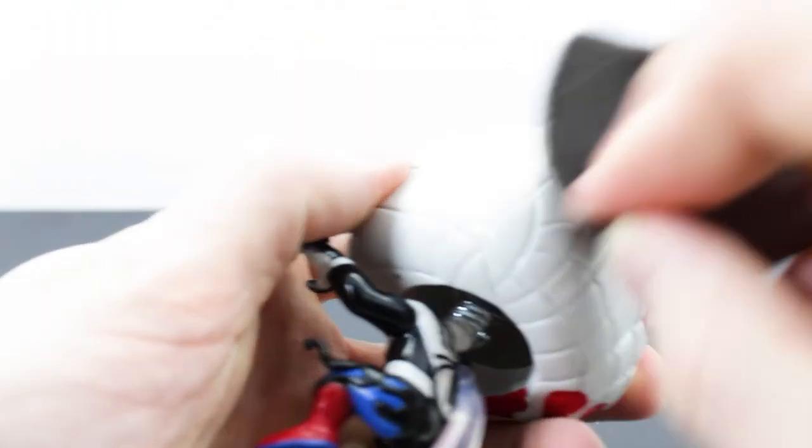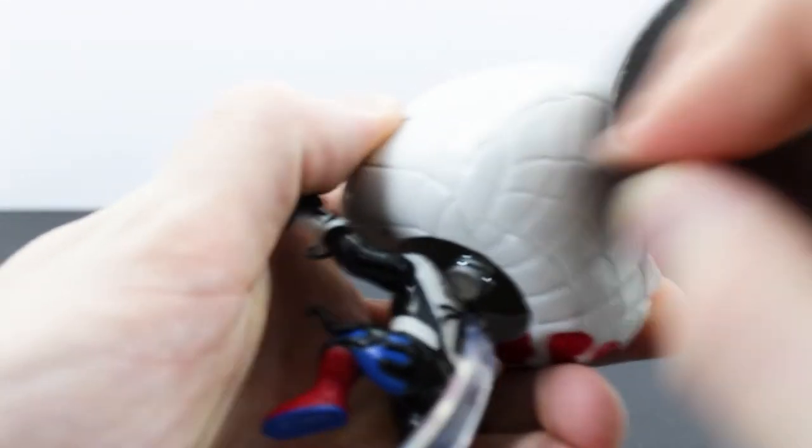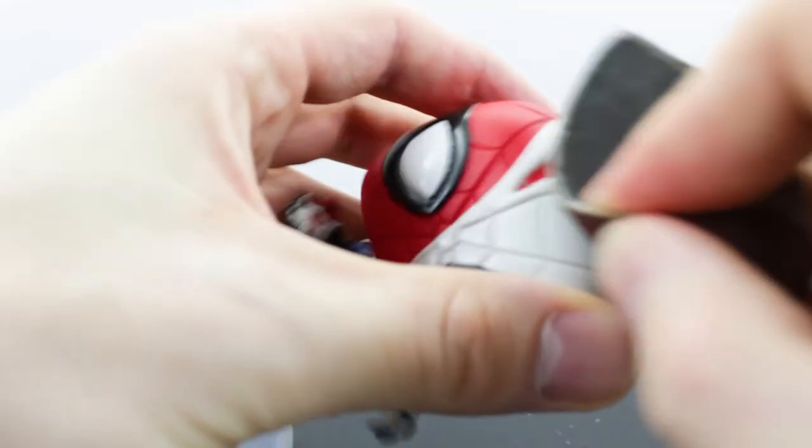So I pretty much sanded everything on this figure. Not too coarse — just light enough that it makes some kind of indent. I don't want to scratch up the figure, just enough that it shows through the paint. So once I get this all done, we're going to put our first coat of black on it.